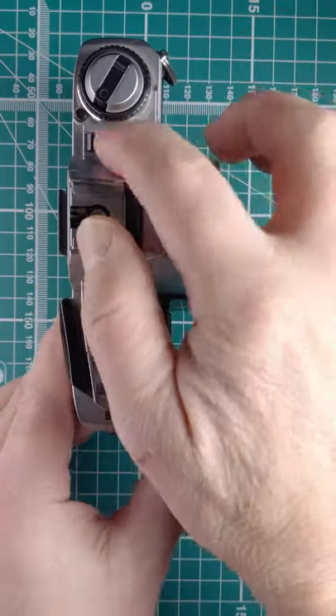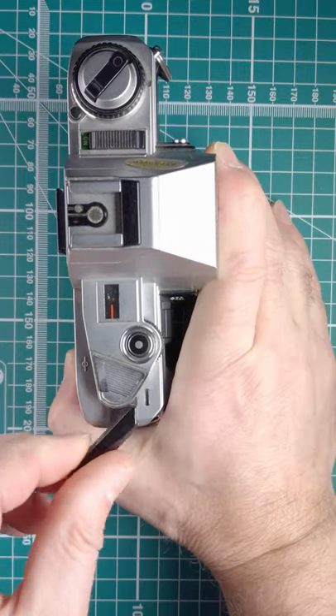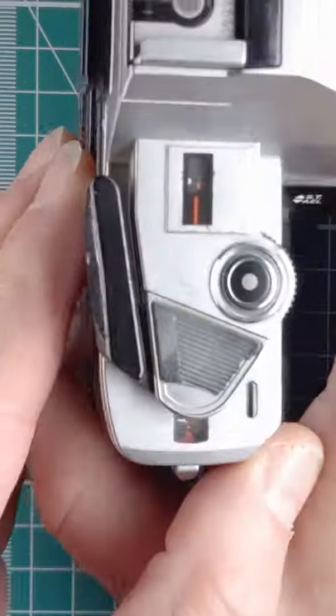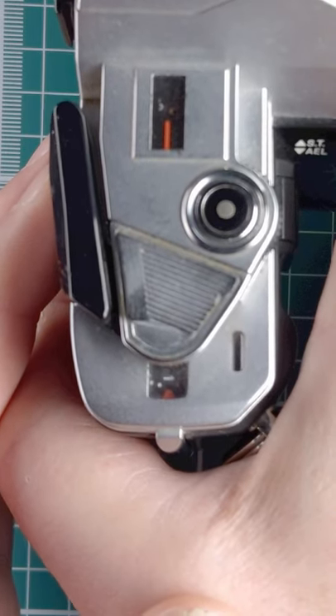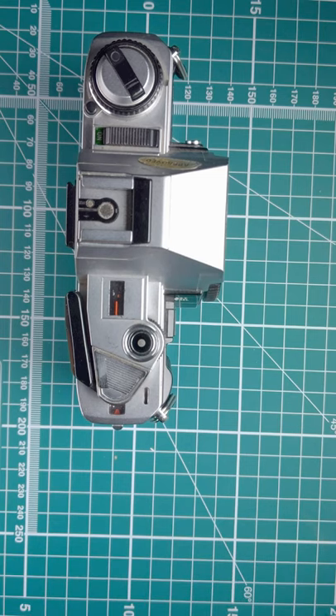Turn it over, switch the camera on, fire that frame. Move that and you can see on the counter — fire that one. Go one more and we're at number one, ready to go, ready to take images. That's the Minolta X300.